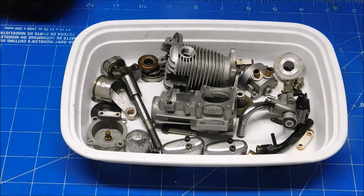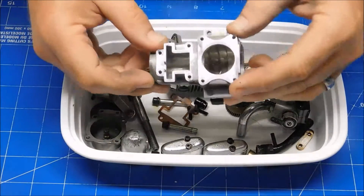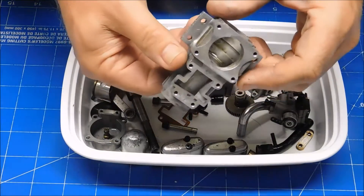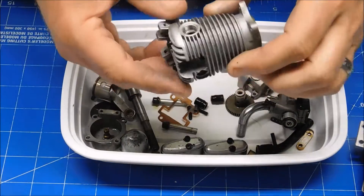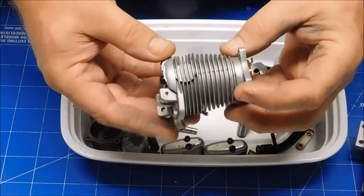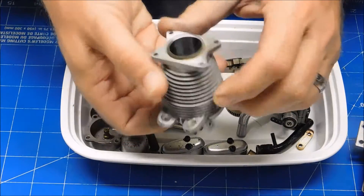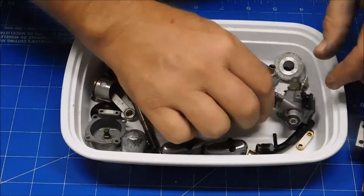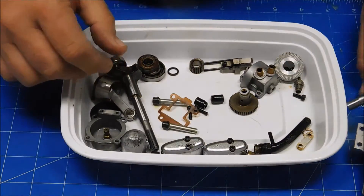Here's my Sato FA-40S engine all in pieces. As you can see I've got everything all cleaned up now. I didn't use my ultrasonic cleaner — I just soaked them in some L.A.'s Totally Awesome Cleaner and scrubbed them with a toothbrush and other little brushes. I did not remove the valves; I didn't see a need for that because this head is in great shape. I totally disassembled the carb and cleaned that all up too. So this thing is in great shape, ready to go.